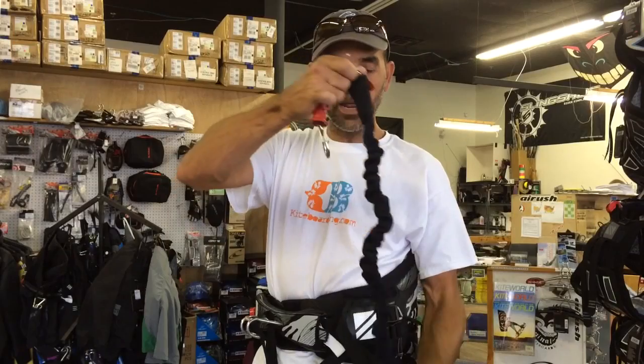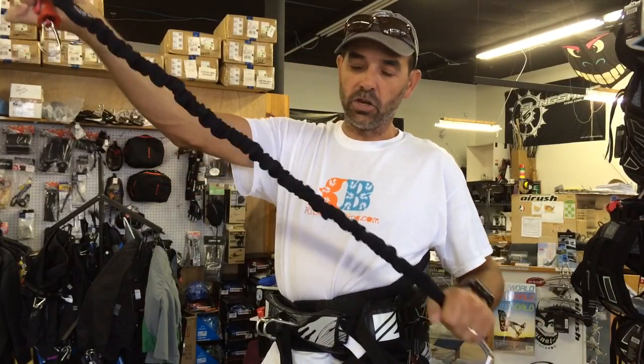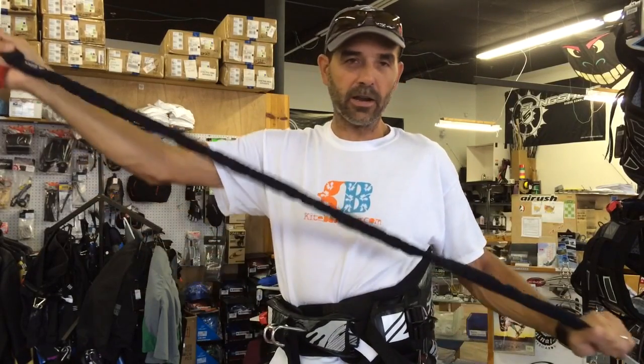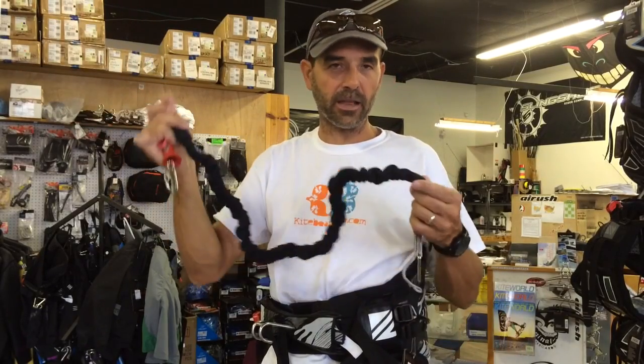This is their standard leash. It's a neoprene cover so it's real soft. It's got a good elasticity to it. A lot of them now are getting a lot nicer and more stiff — they don't give out and they last a lot longer.